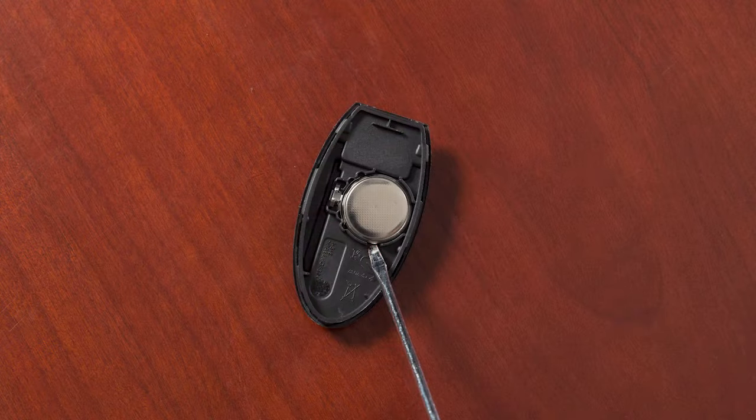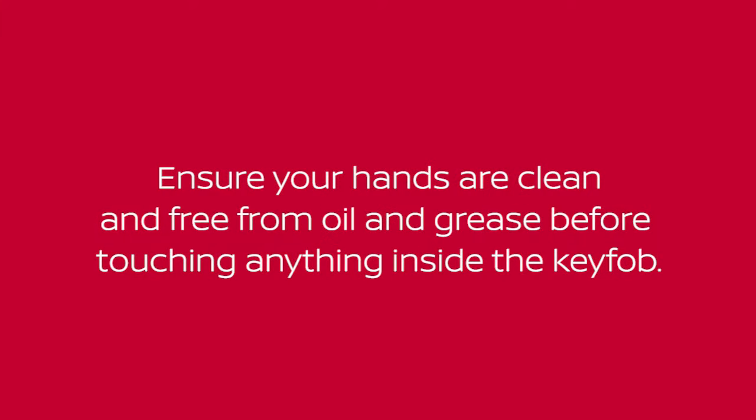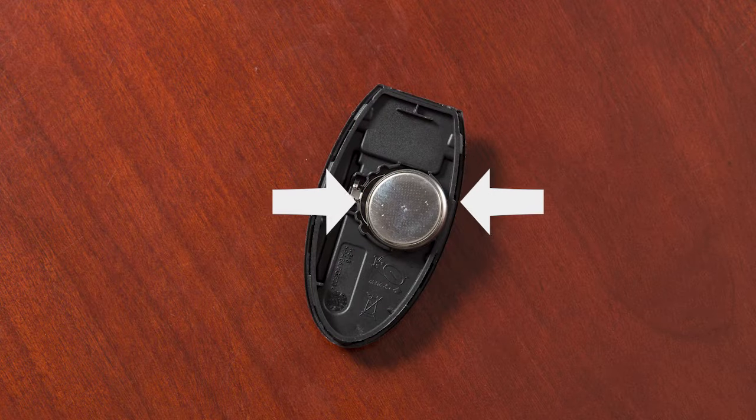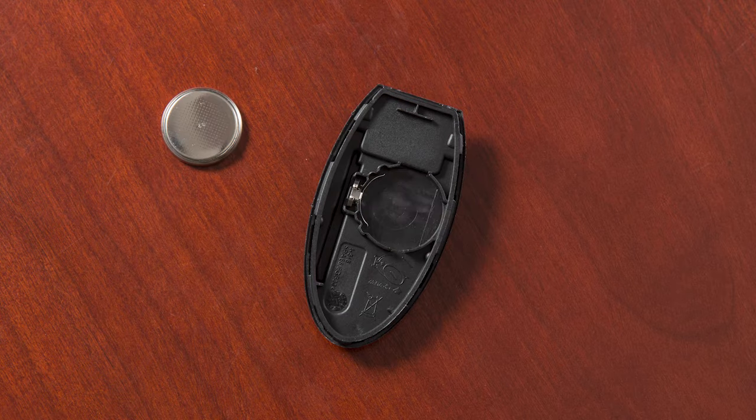Look at the battery to observe which side is up so you can put the replacement battery in the same way. Ensure your hands are clean and free from oil and grease before touching anything inside the key fob. Carefully hold the new battery by the edges every time you pick it up. Remove the discharged battery while being careful not to touch the internal circuits or electrical terminals.